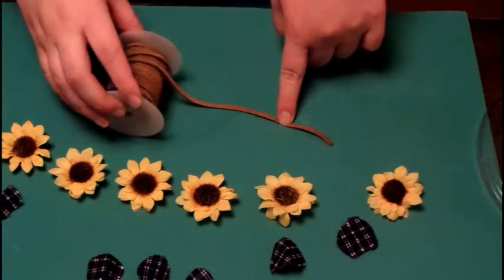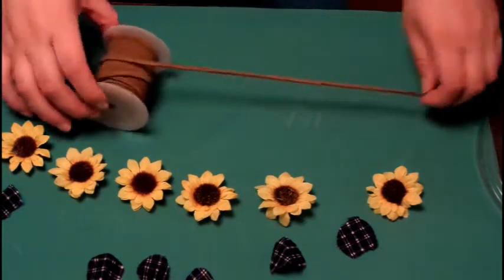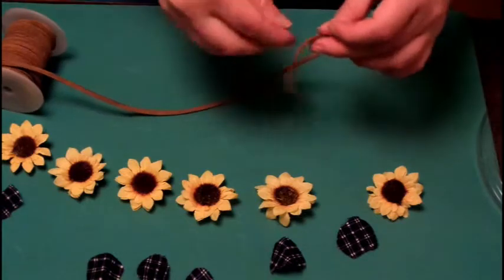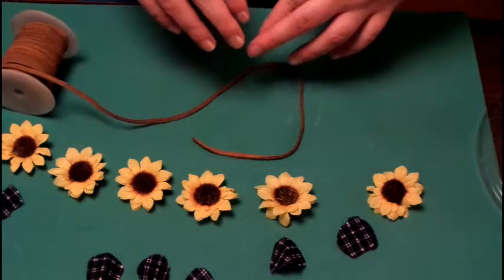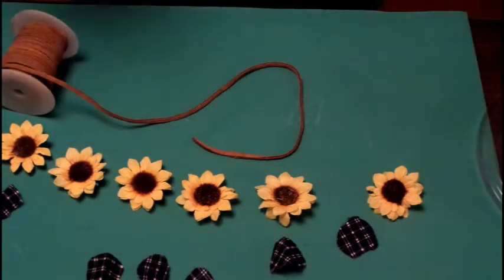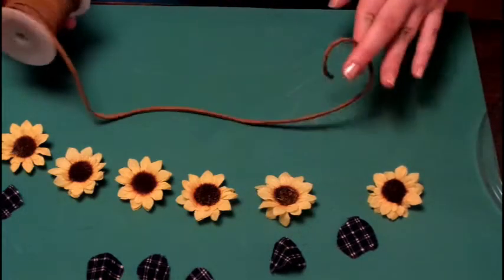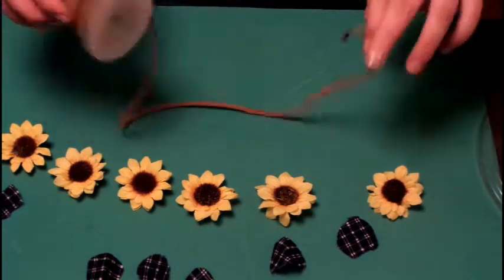Now make sure you bust out your suede string — it's what I like to use, I love the look of it. I just wrap it around my head to make sure it fits; that's how I measure it. I like to leave enough space at the end to be able to tie a bow.